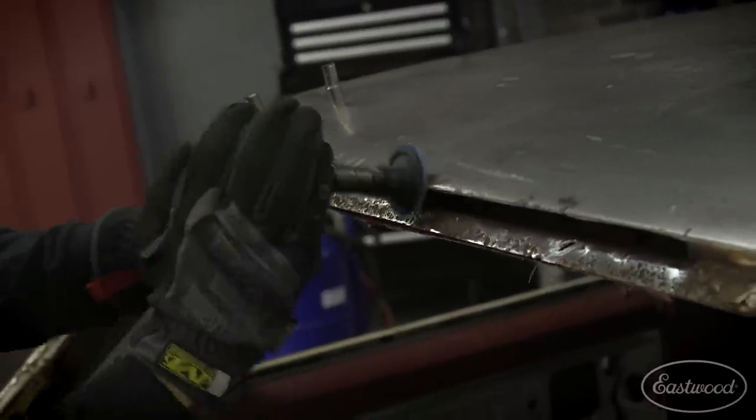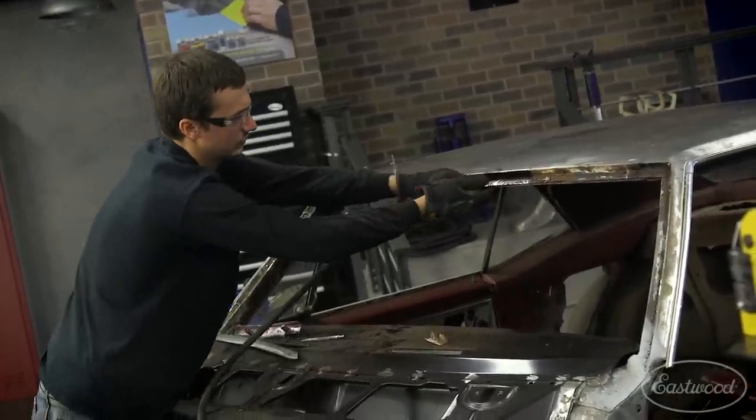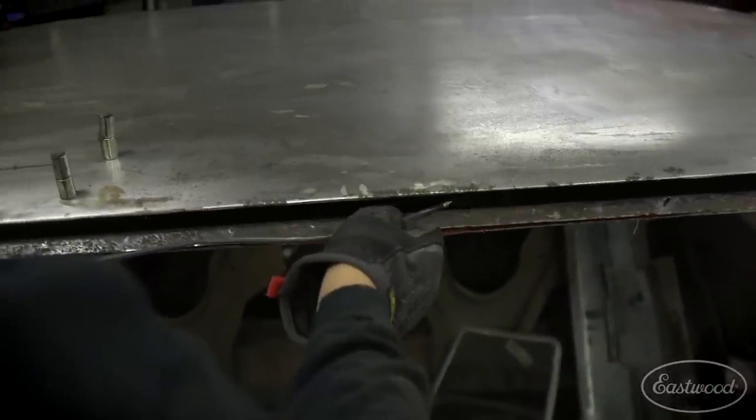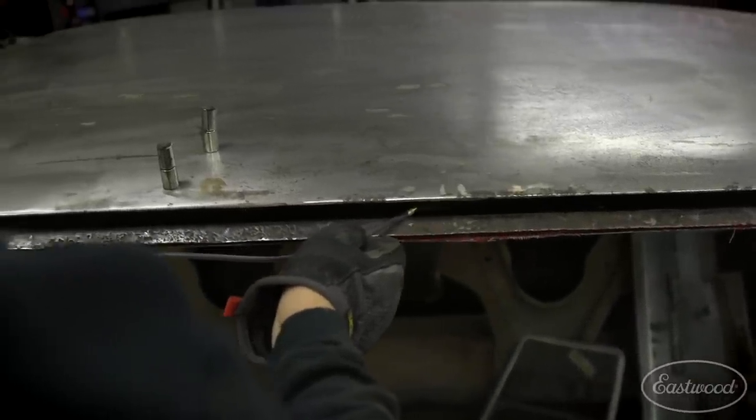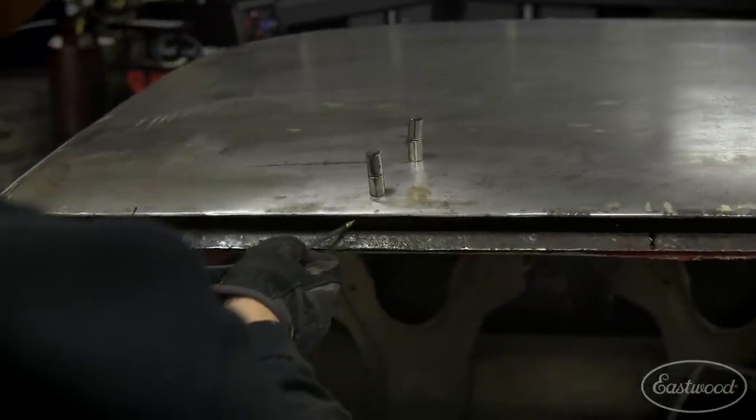Before I weld these patches in place, I've got to hit this roof line with some compressed air to blow out the dust and debris, clean it up, and spray some internal frame coating. Again, this is going to be the last chance I have to prevent any more corrosion from happening behind here.